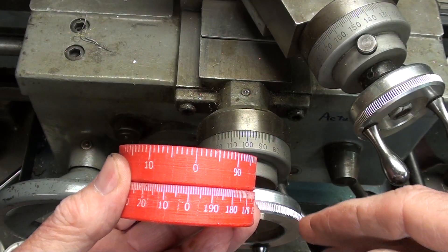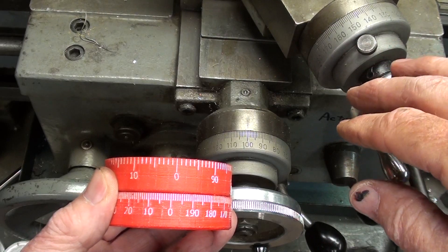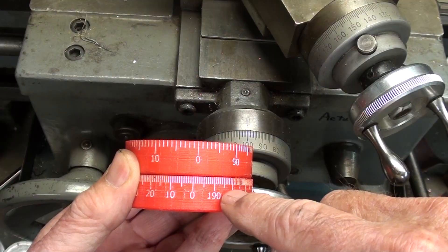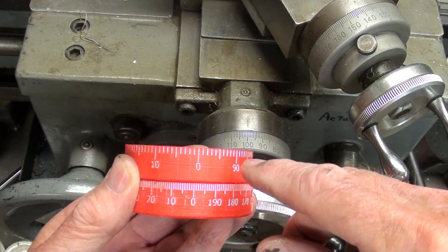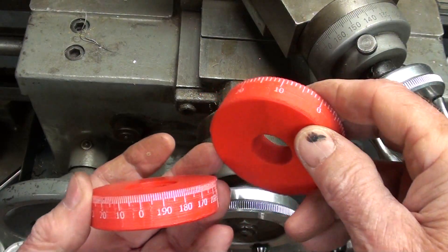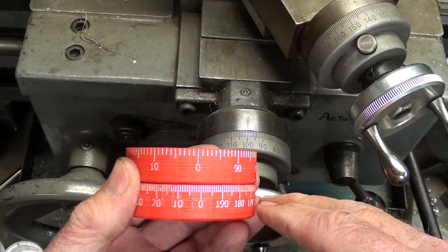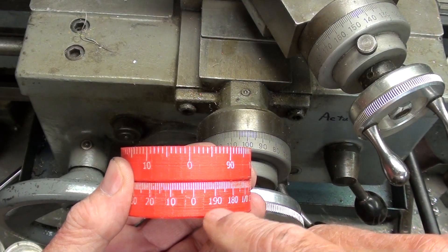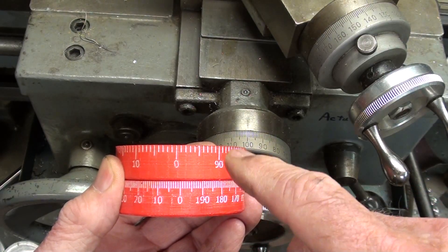In review: since all lathes are using 10 threads per inch on the screw, you'll see a difference on the dials — some have graduations close together and read up to two hundred thousandths, while others have graduations farther apart and only go to one hundred thousandths. That's how you can quickly determine on your machine whether they're direct or indirect — just by how close together the graduations are, or whether the dial indicates 100 or 200.